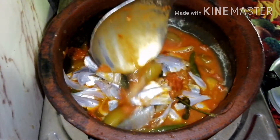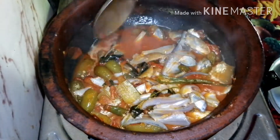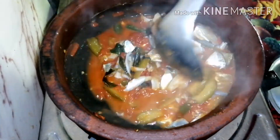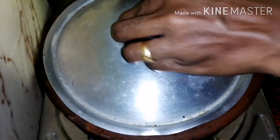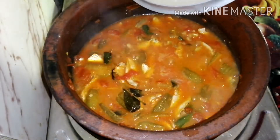Let's put the meat in the pan in about 10 seconds. Let's get ready for the curry. The curry is ready.